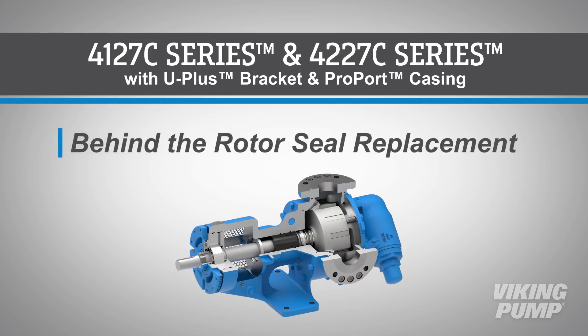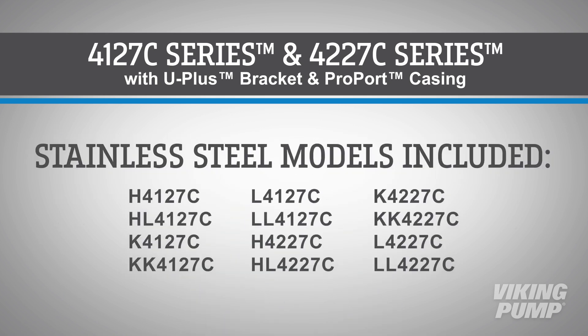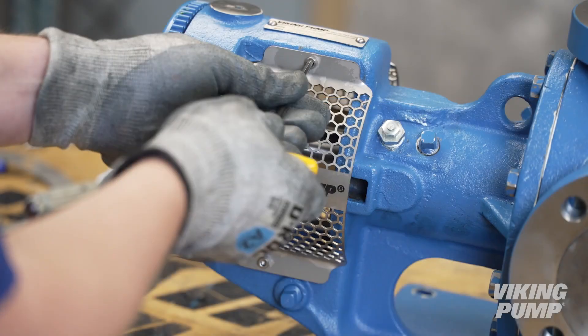Welcome. In this video, we will guide you through the replacement of a behind-the-rotor mechanical seal in Viking Pump's stainless steel pumps with U-plus bracket and pro-port casing. This video applies to these pump models. Before you begin, please consult the appropriate technical service manual for safety information. A copy of the latest revision can be found on our website at vikingpump.com.